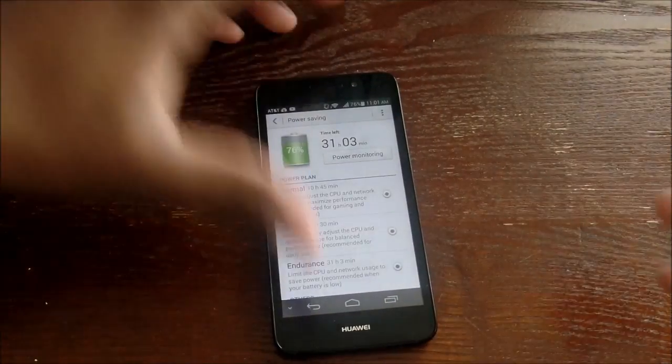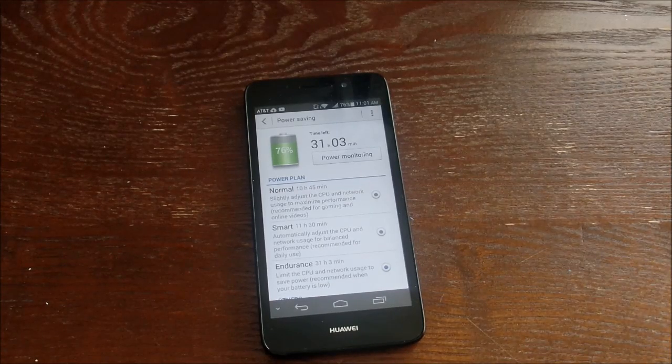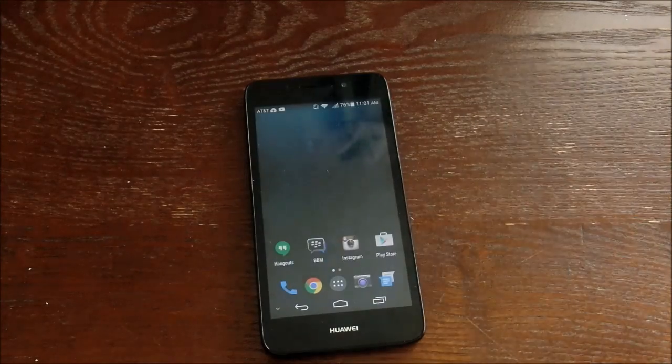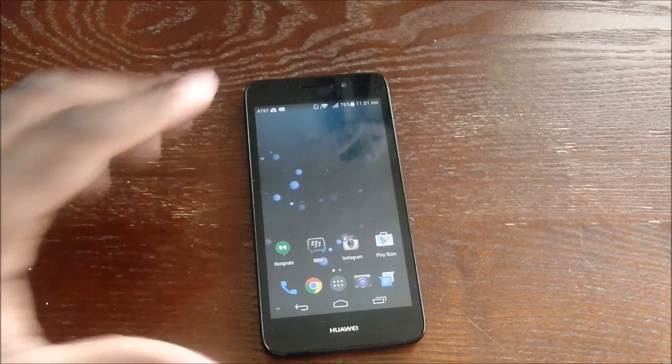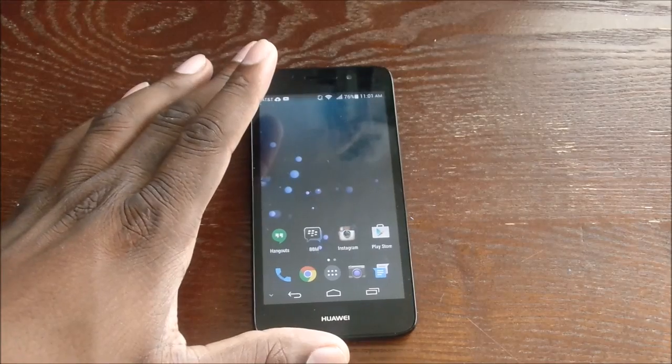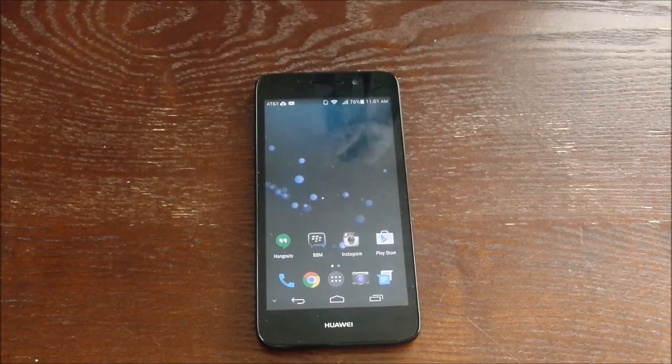Rating this device — things I didn't care for: the one gig of RAM. The UI is more of a preference than a con since I can put what I want on it. I actually like Huawei's UI better on the Mate 2 — maybe because of the bigger screen — but I've run Nova Launcher the entire time with this device. I've been using it for a while and it is a really solid device.